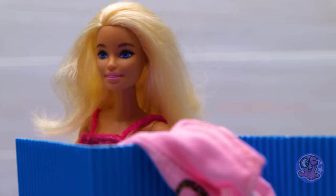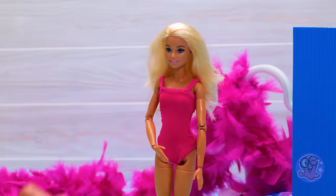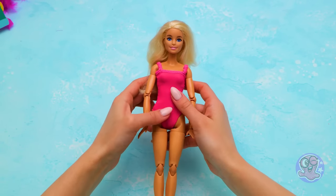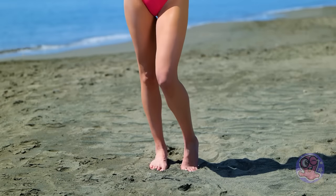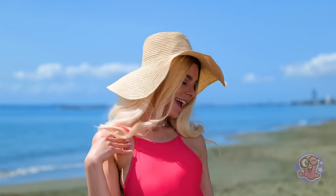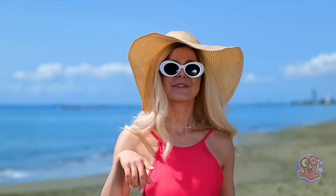I'm done! How do I look? Wow, it looks so good on you! And pink is my favorite color too — just like Barbie's! I'm back right on the spot! Barbie Land Beach, wait for me! Are these for free? Now I really want to swim!